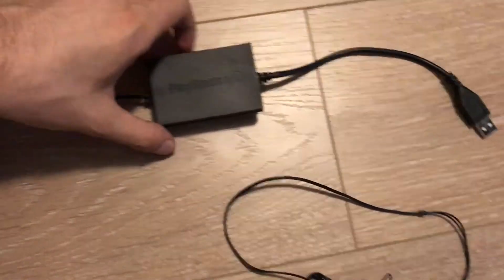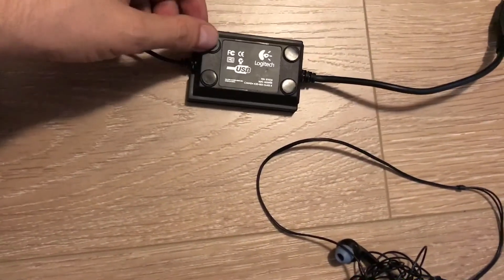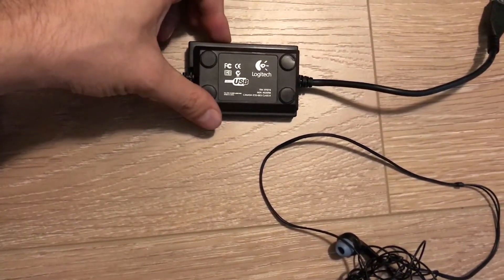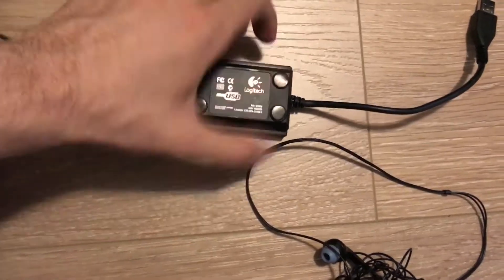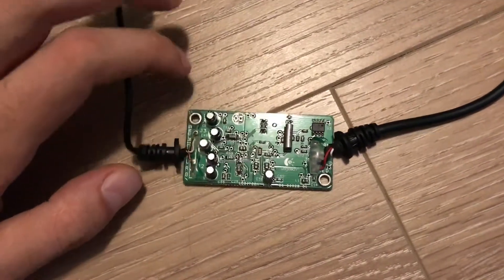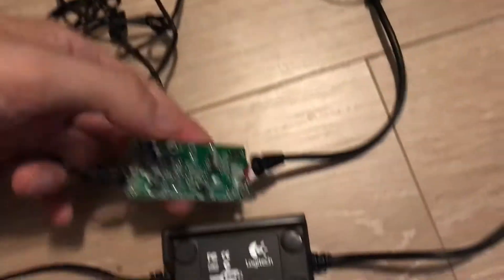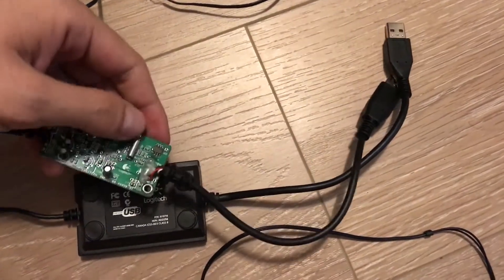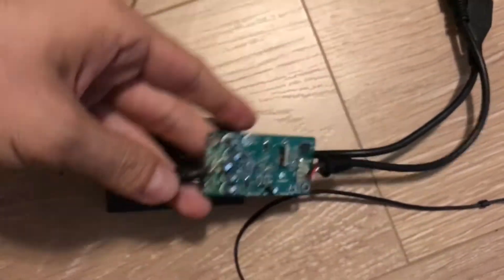First you're going to want to unscrew this — just take these off. There's screws underneath, very simple, just four screws. Take this box off. Once you take it off, it's going to look like this. Basically, the end with the USB you're going to leave alone. It's the other end you're going to want to work with.